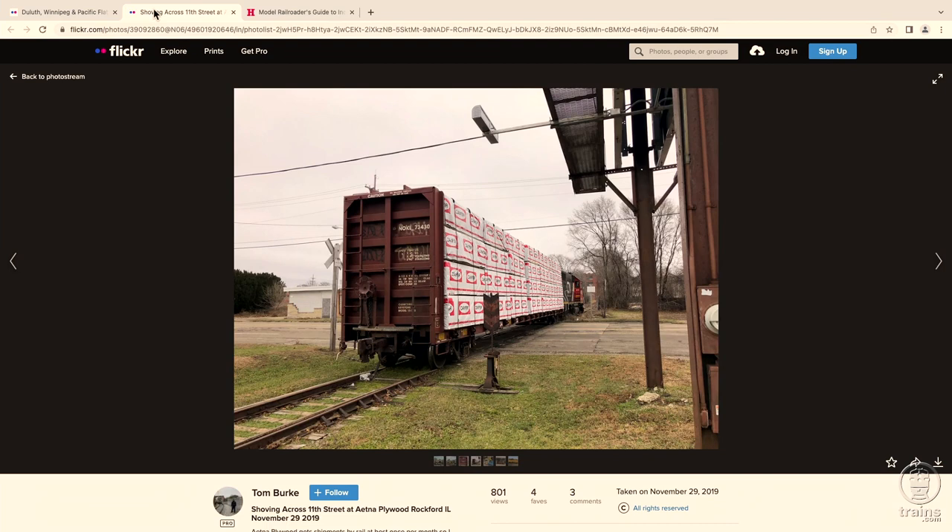Here's another example of plywood on a center beam bulkhead flatcar. Similar to the bulkhead flatcar, you can see that the plywood here is wrapped as well. It has the CAN4 logo on all of the wraps. You can also see how the load is secured to the car with cables that go from the top of the car down to the sills, securing it in place.